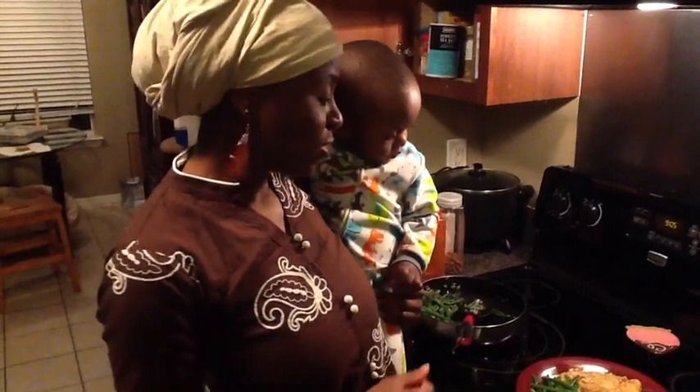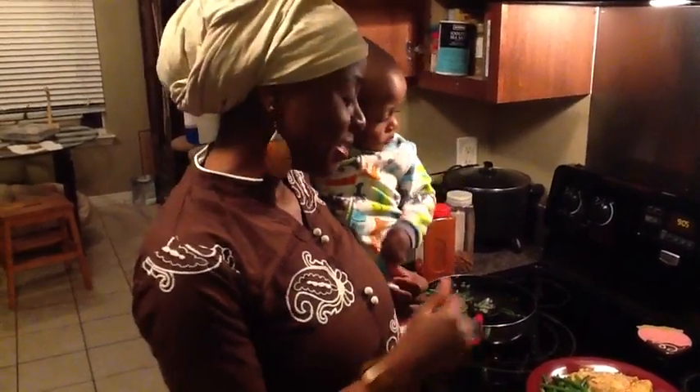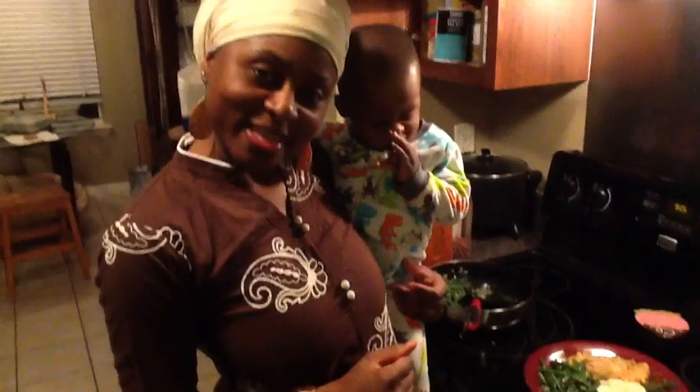I have a sleepy guy over here, so I'm going to put him to sleep. My husband and I are going to enjoy our dinner. Peace.